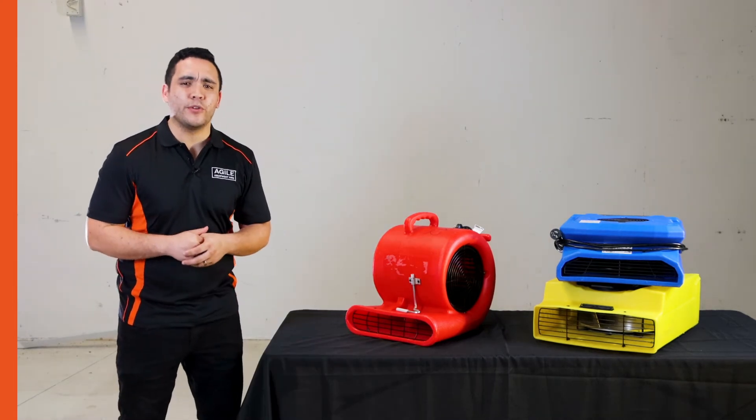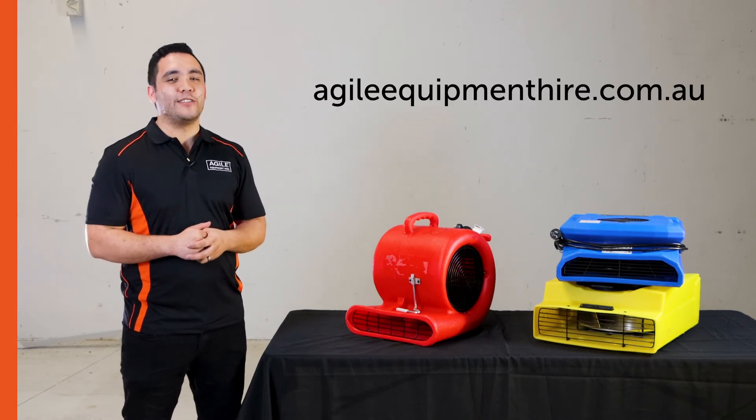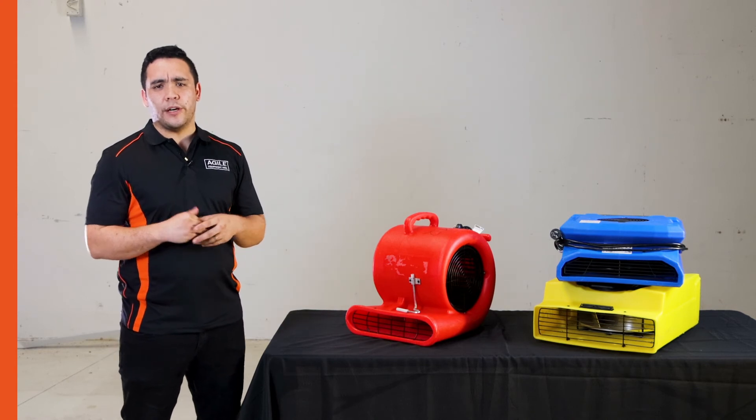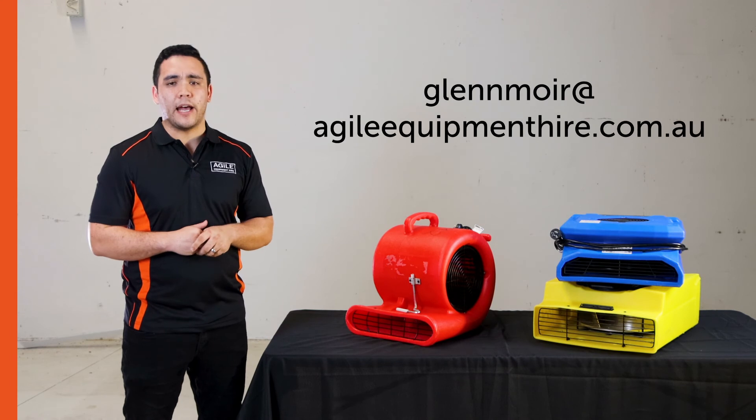If you have any questions about air movers or you would like to hire some, please visit us at agileequipmenthire.com.au. If you're after long-term rental or you're a trade client, feel free to email me at glennmoyer@agileequipmenthire.com.au and we can work something out.